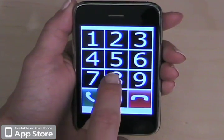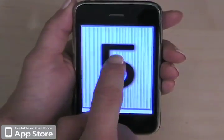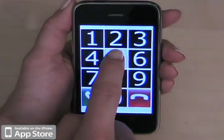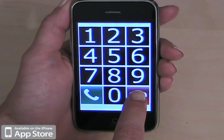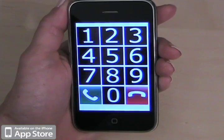Or you can dial more digits and erase all by tapping and holding cancel. Erase all. And now you've erased all and you can start from the beginning.